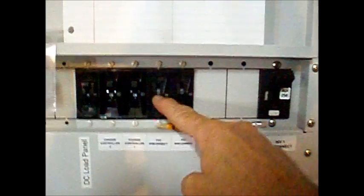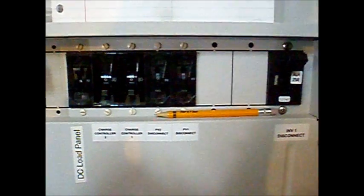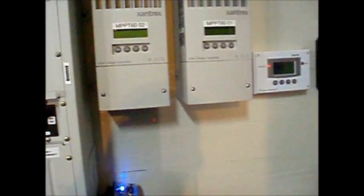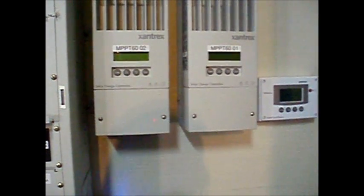Solar one, solar two, battery charge controller one, battery charge controller two. Now we're going to wait for a minimum of four minutes for the stored energy in the charge controllers to dissipate before proceeding.